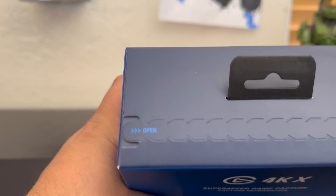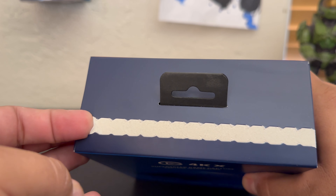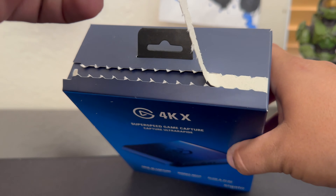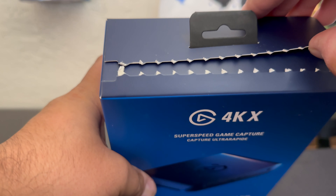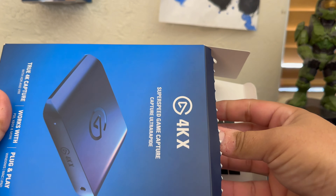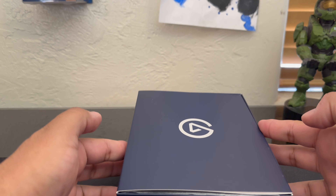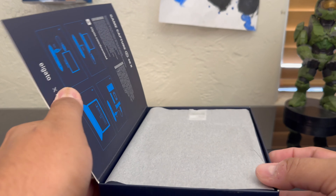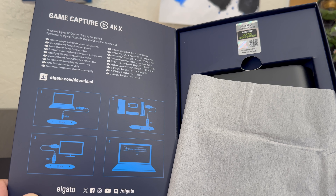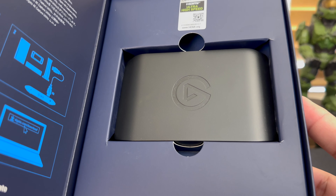Let's go ahead and open it up. Let's take a little look here. Download Elgato 4K capture utility to get started, so you have to download the software. There it is.